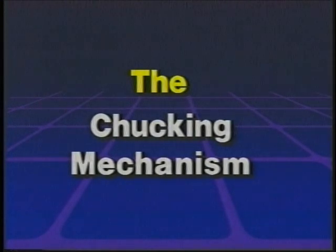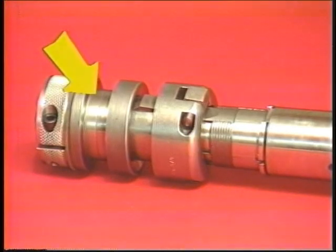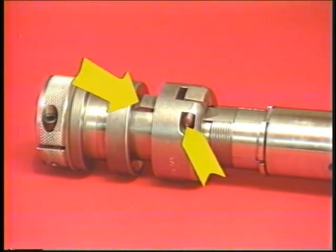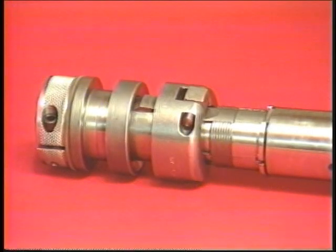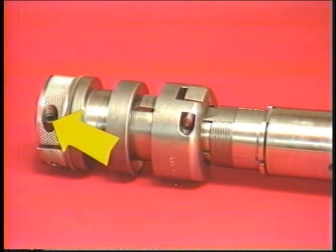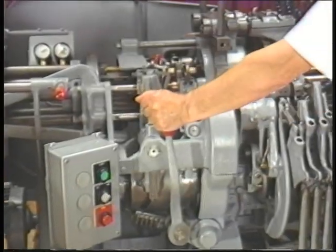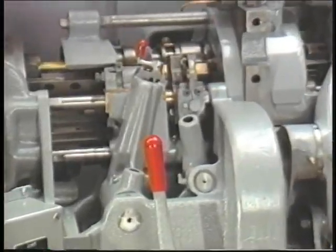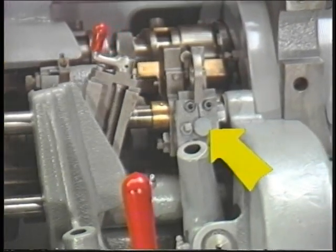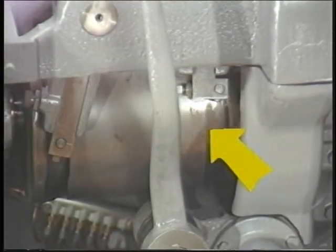The chucking mechanism is made up of these parts: the chuck lever sleeve, the chuck levers and chuck lever pins, the chuck lever fulcrum, the chuck lever extensions, and the chuck adjusting nut. Each of these parts performs a specific function. The parts of the chucking mechanism work together to control the opening and closing of the chuck. The chucking mechanism is activated by a chuck and feed cam, which will be discussed later.